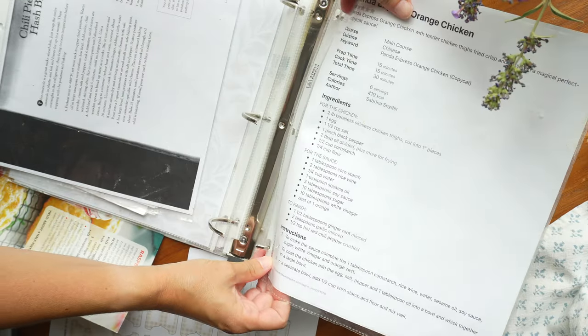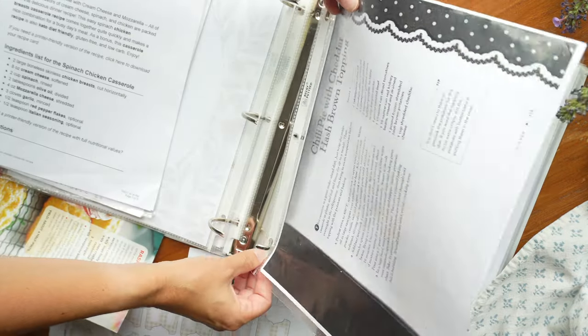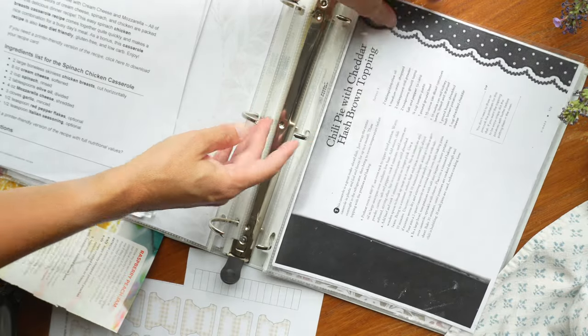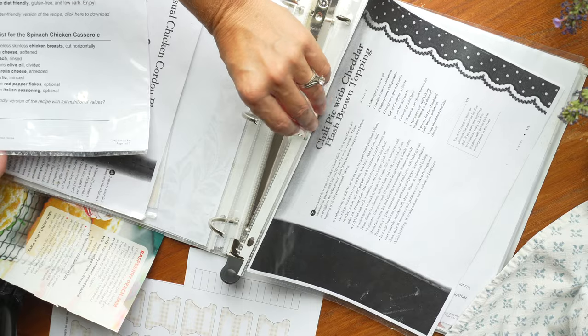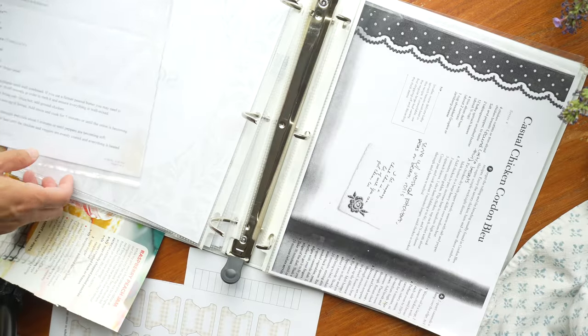My last tip is that I think this would make a really great gift for a newlywed or a new mom. If you print it out, set it up for them, pre-fill it with some of your favorite recipes, and give them a bunch of blank page protectors, you're setting up a really good habit — especially for someone you're close to, like one of your children or a little sister, where it wouldn't feel like a weird, judgmental gift. It's super inexpensive and it's actually going to help them establish a great habit.